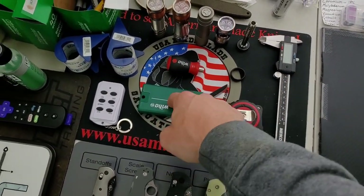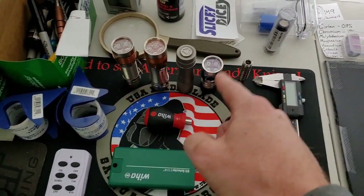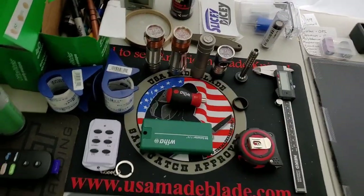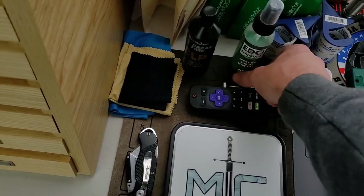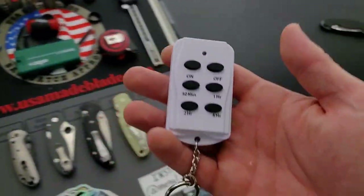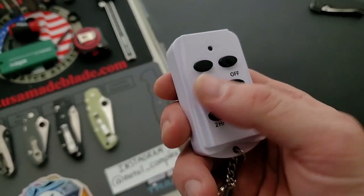Some tape, EDCI which everybody should have — and I think they're making more, so if you can't find it, don't worry, it's coming. I also keep some Break-Free, because that does a really good job cleaning gunk off of knives. Chapstick, because I am one of those people that has to have chapstick all the time. This is the remote for the lights — I think people have seen this on and off. I've just got it all hooked up to that. You can set it by time, and a couple of times during reviews the lights shut off, and I realized that when I started recording I must have only set it for 30 minutes.